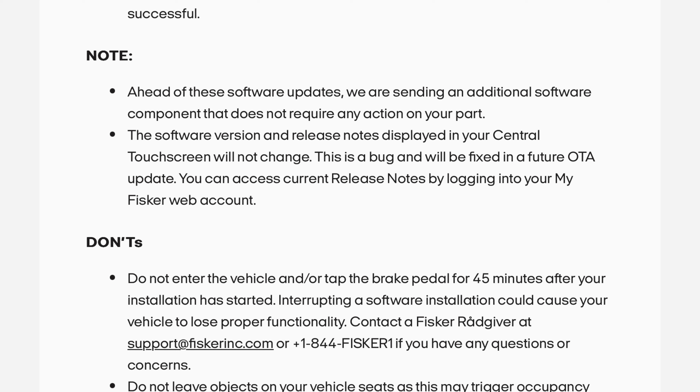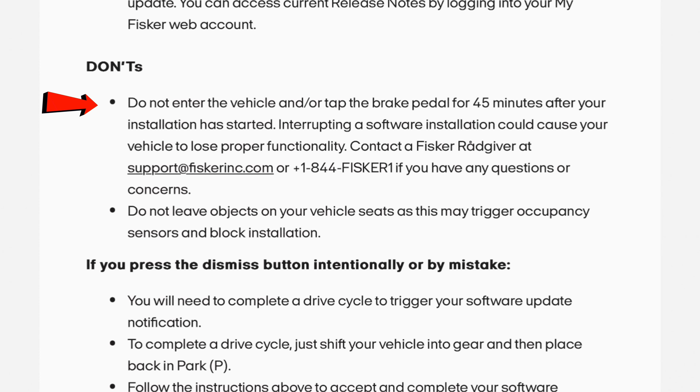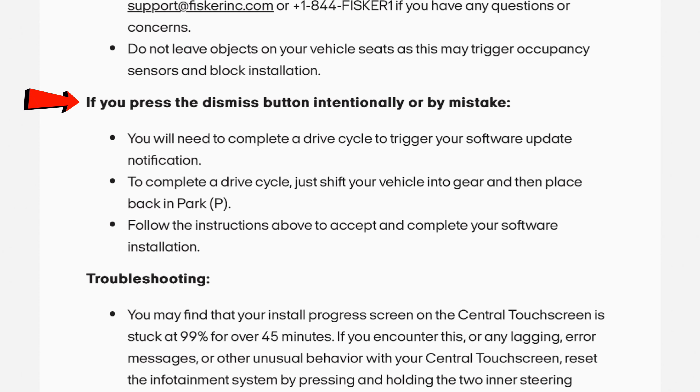You can access the current release notes by logging into your MyFiskerWeb account. Don'ts: do not enter the vehicle or tap the brake pedal for 45 minutes after your installation has started. Interrupting a software installation could cause your vehicle to lose proper functionality. Contact the Fisker RadGiver at support@FiskerInc.com or 844-FISKER-1 if you have any questions or concerns. Do not leave objects on your vehicle seats as this may trigger occupancy sensors and block installation.